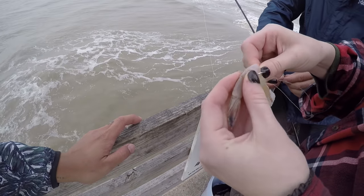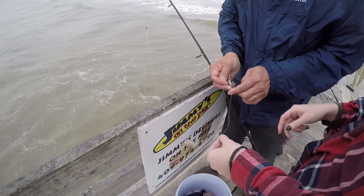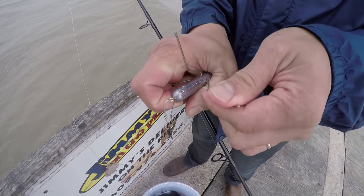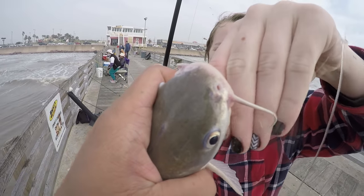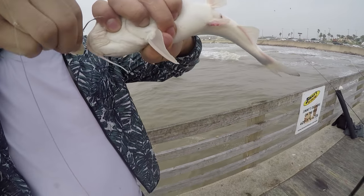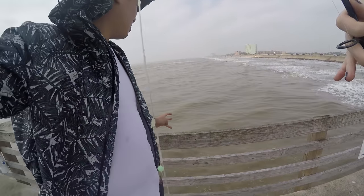There you go — that's a lot of fish! You got slime all over the place, all over my hand. Good riddance. Disgusting.